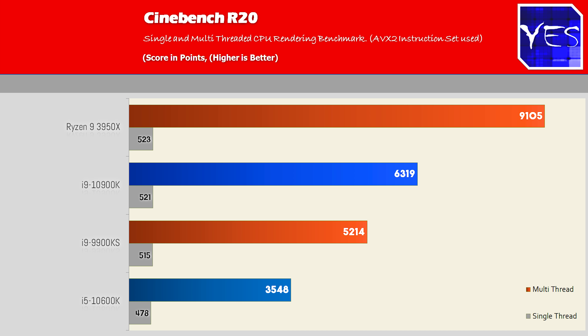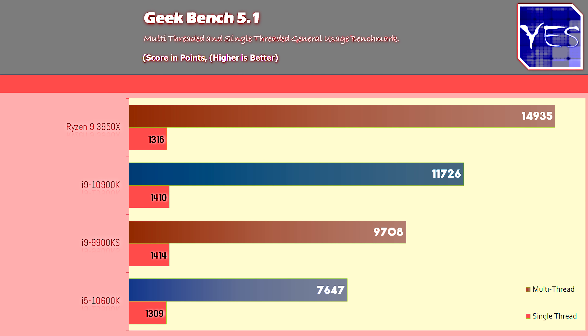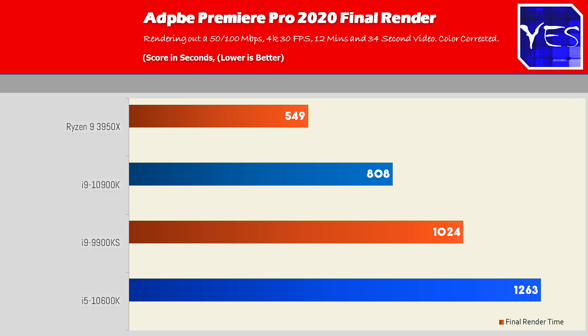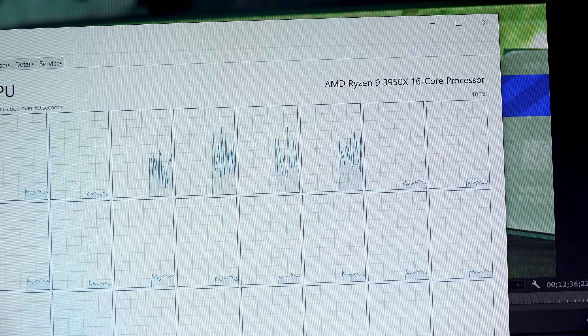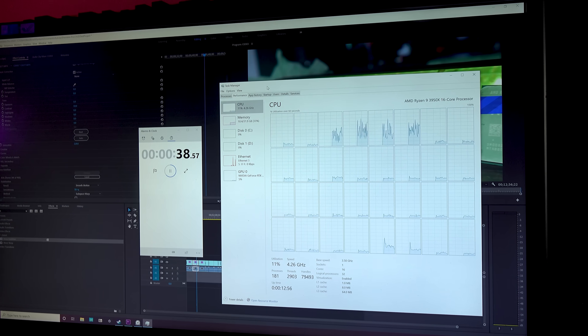Single-core performance is in a similar ballpark across these CPUs. In Geekbench 5.1, Intel's single-core speeds are quite aggressive, with the 10900K and 9900KS scoring victories, but the 3950X tops the multi-core charts. In Adobe Premiere Pro 2020, the 3950X comes out on top, with the 10900K close behind and beating the 9900KS. The warp stabilizer test also favored the 3950X.